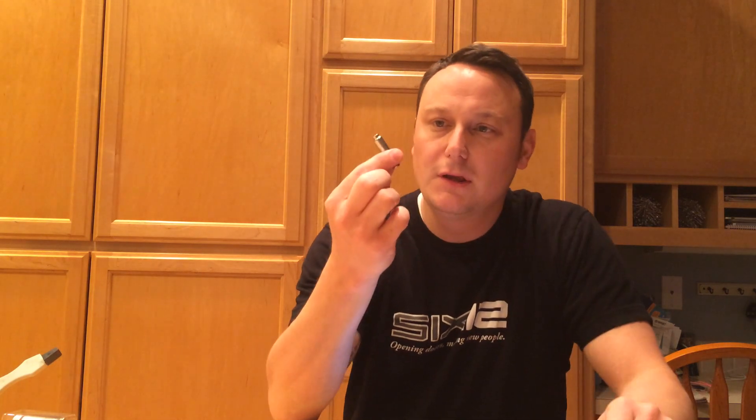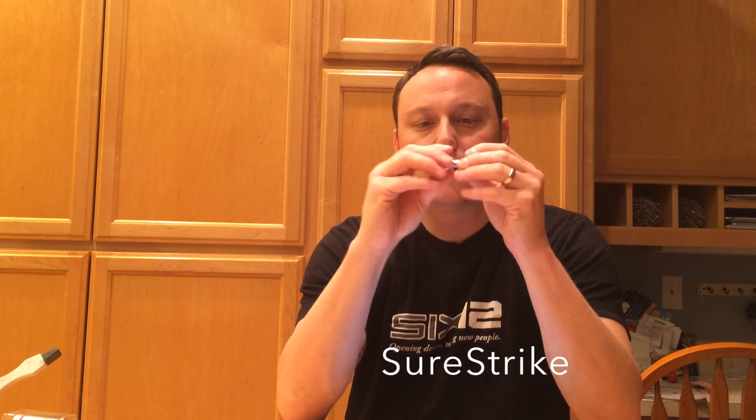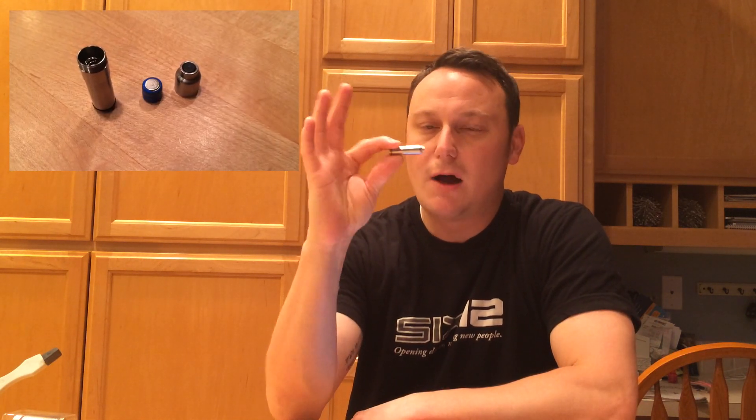Basically what happens is you buy the system and it comes with a 9mm little device that comes apart — you put the batteries in it, and automatically the buttons work so that when the firing pin hits it, the laser pops out. There are all kinds of different caps and things you can put on it. They have a bore sight cap that will not only shoot out a laser but will hold the laser on and off so you can sight your pistol or rifle in.